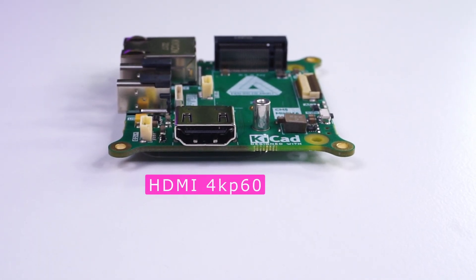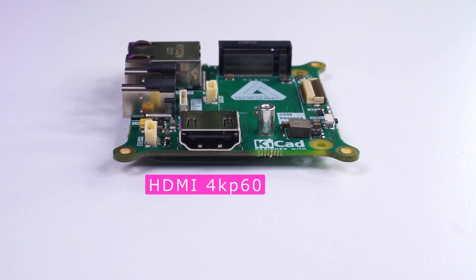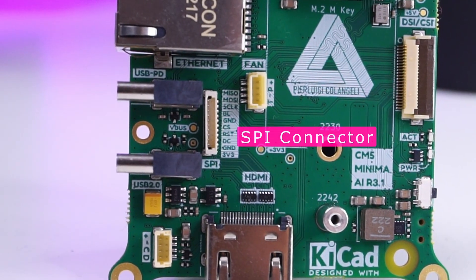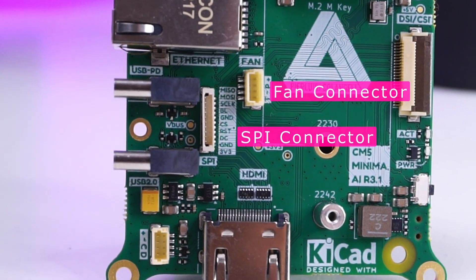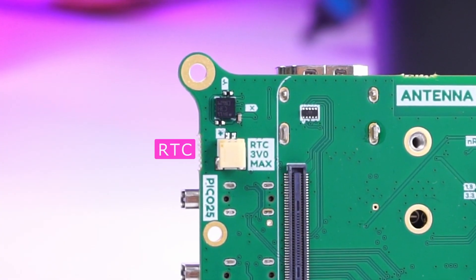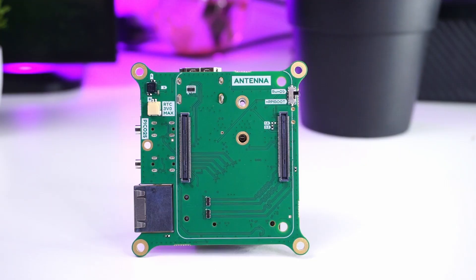It also has a full-fledged HDMI port supporting 4K at 60 frames per second, a DSI or CSI connector, an SPI interface, a CPU fan connector, and a power button with power and activity LEDs.